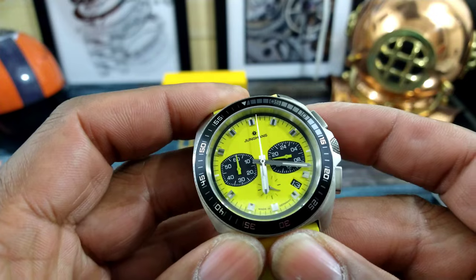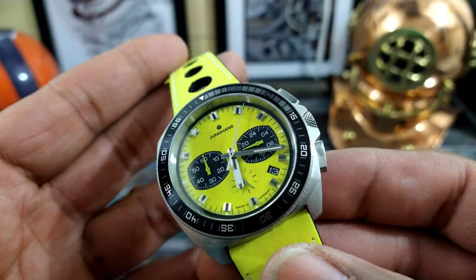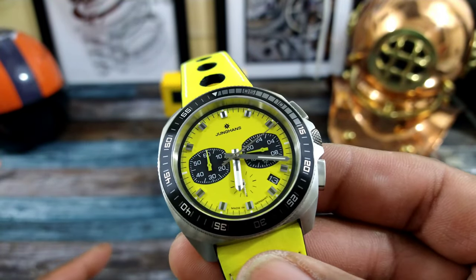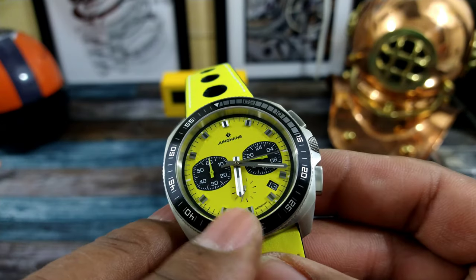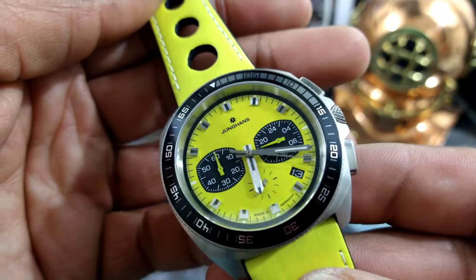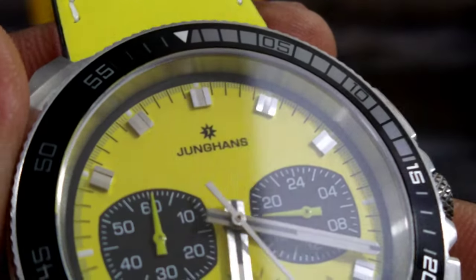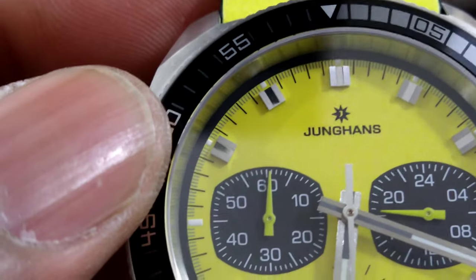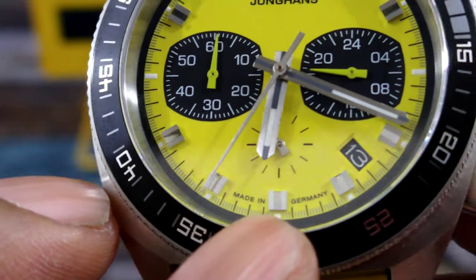The chronograph ticks a couple of times every second, so you do get that mecha-quartz looking action — it's just not one-hertz action on the chronograph like it is on the regular counter. You get a date wheel at 4:30, and the Youngins printing on here is excellent. There are applied square indices, and at the end of each index you get a lume plot, and you also get lume on a sword-style hand.